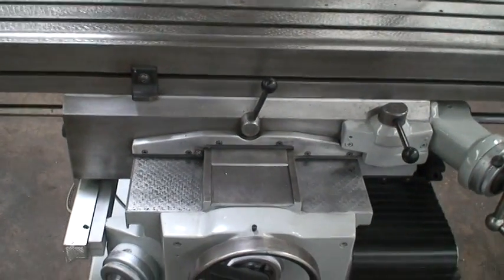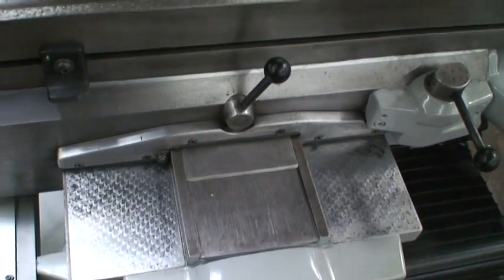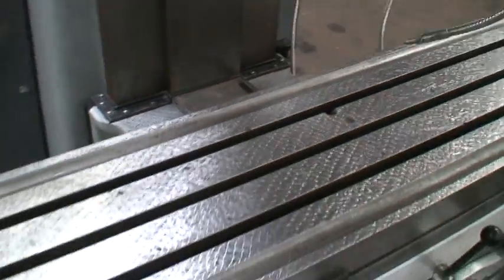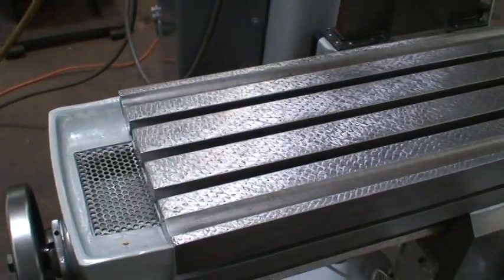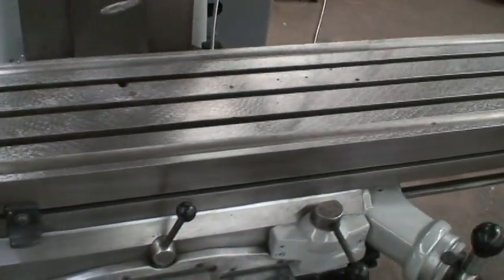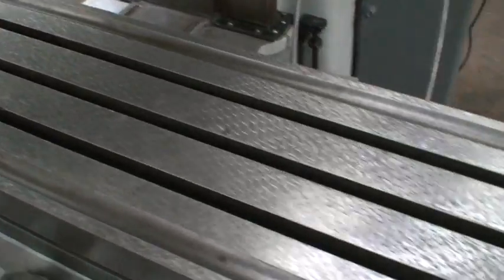It has chrome ways, which are in perfect condition. We had the table surface re-scraped. There are a few errors in the table — drill holes — but those are pretty minor.